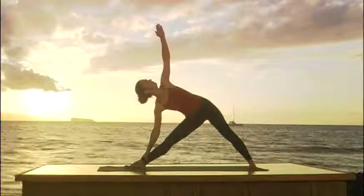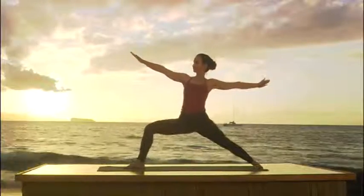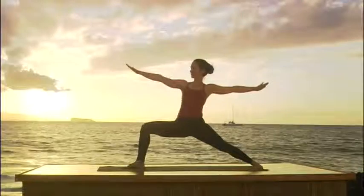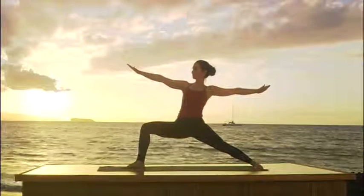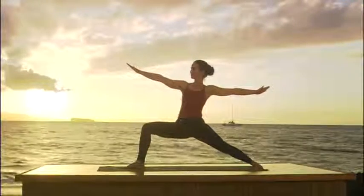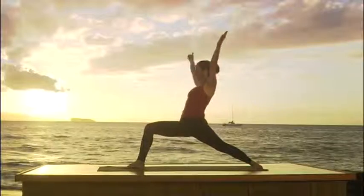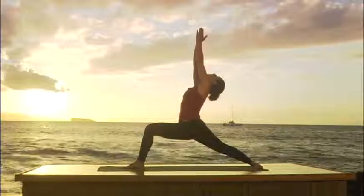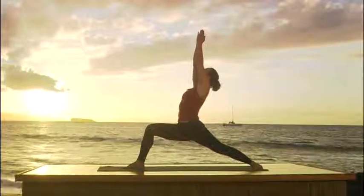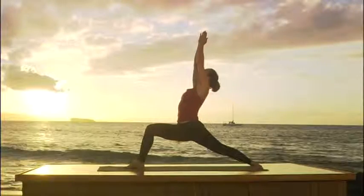Press firmly through the inside of your right foot, the outside of your left. Now we're going to inhale and come up to warrior two. Come up with the torso. Exhale. Bend the right knee to 90 degrees. Roll your shoulders down your back. Warrior two. Virabhadrasana. This is a very strong pose. Roll the shoulders back. Tuck the tailbone. There's nothing more important than the breath.